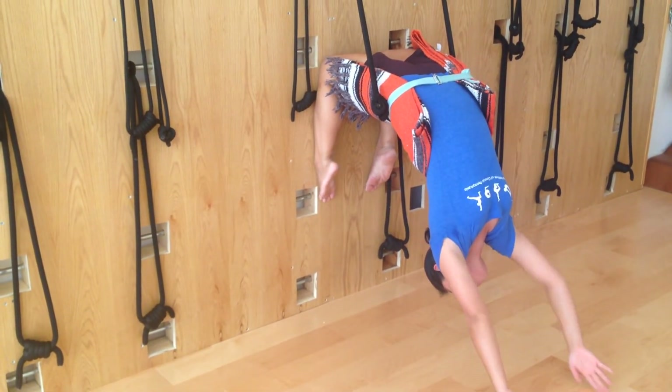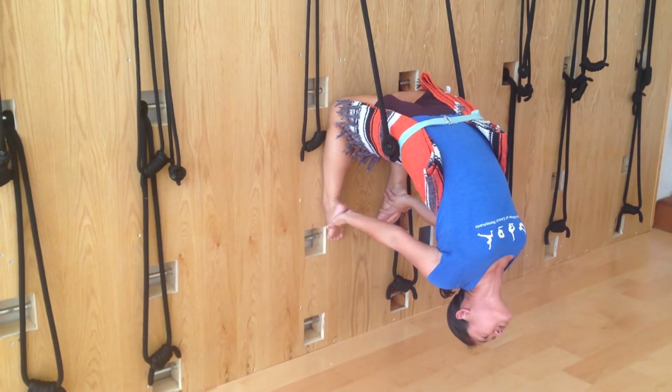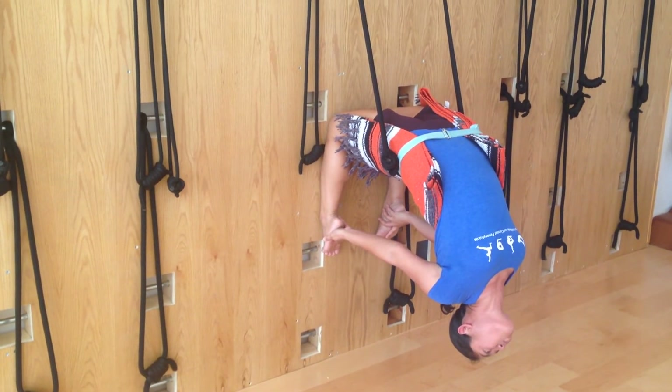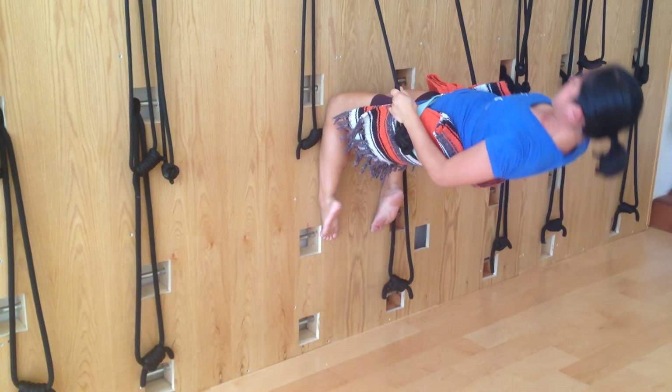Now to come out from here, stay a few breaths — it feels really good for your shoulders, for your neck, for your chest. My shin pressing firmly into the wall, I bring my hands on the rope and I come up.